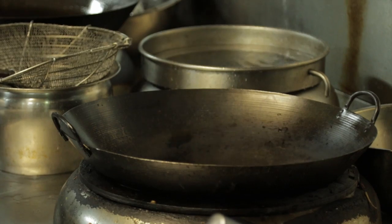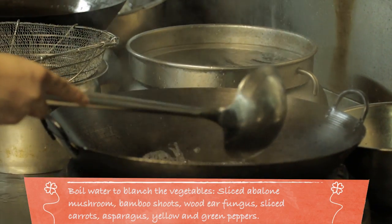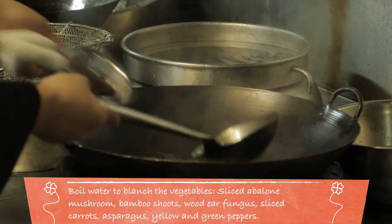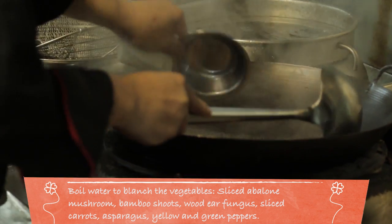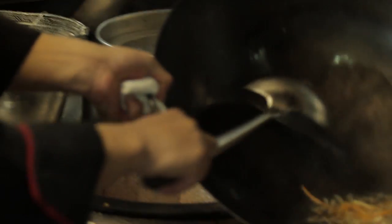Now they're going to cook the toppings — what goes inside the yam ring. It's a host of vegetables with some chicken shreds inside. There are shredded abalone mushrooms, bamboo shoots, wood ear fungus, and carrots. Strain all those softened vegetables.